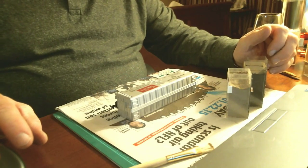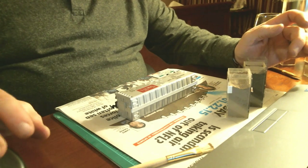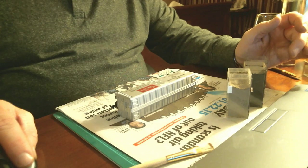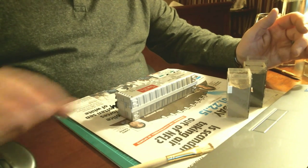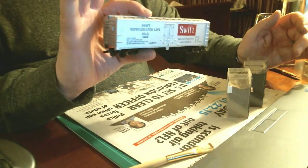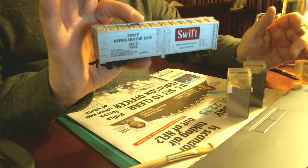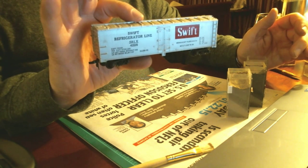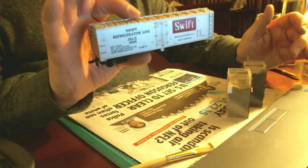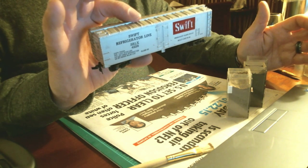Good evening folks, it's Barry here. I'm working on our community weathering project here, so I decided to shoot the video and give you a little explanation of what's going on. What I have here is a little Tyco Swift reefer I picked up at an NMRA event for like $3. I figured it would be very appropriate to do a weathering test with. I've decided I'm going to be using Bragdon weathering powders. So let's see how everything goes.